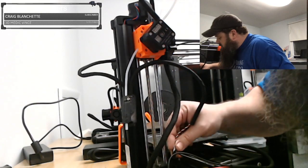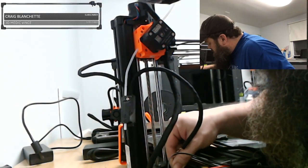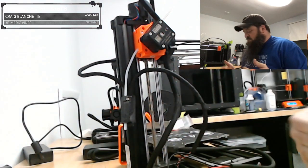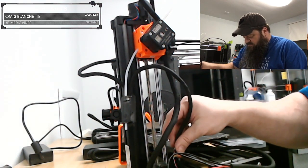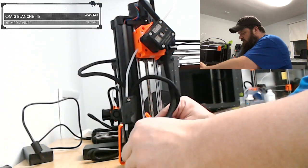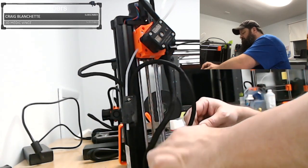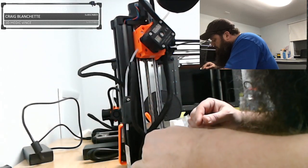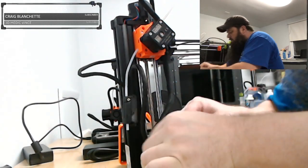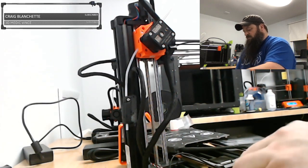And then finally this piece just clips in right up here. There are only so many spots open on this board — there's not much else you can do with it. Then they want you to run it around here to the side. I think we're ready to put this top cover back together.